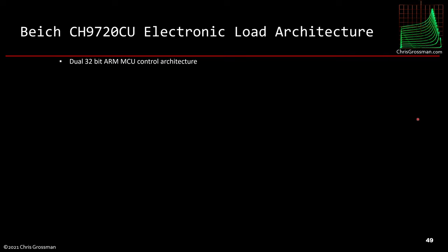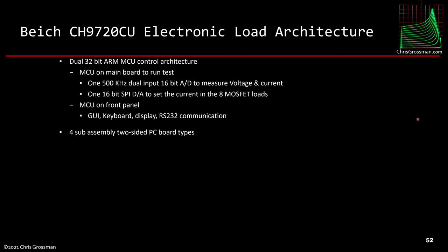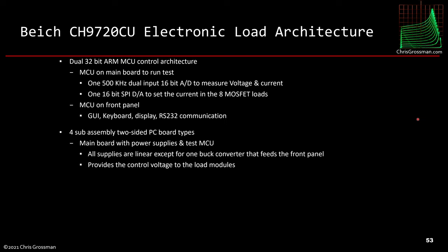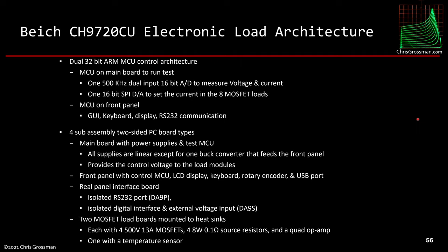Let's talk about the architecture of the load. It's got two 32-bit ARM microcontrollers: one MCU on the main board with a 500 kHz 16-bit ADC to measure voltages, a 16-bit DAC to set the current, and 8-bit MOSFET control; another MCU on the front panel that runs the GUI, keyboard, display, and RS-232 communications. There are four sub-assembly types: the main board with linear power supplies and test MCU; the front panel with LCD, keyboard, rotary encoder, and USB port; a rear panel interface board with isolated RS-232, isolated digital interface, and external voltage input; and two MOSFET load boards on the heat sinks, each with four 500-volt 13-amp MOSFETs, one with a temperature sensor.